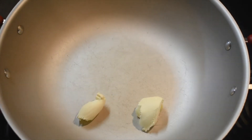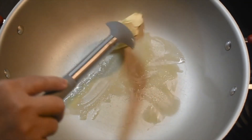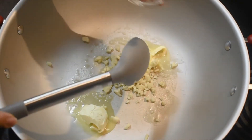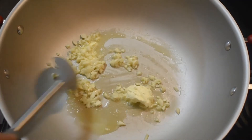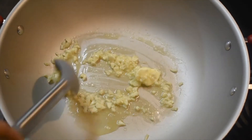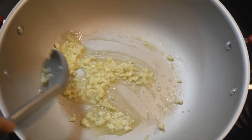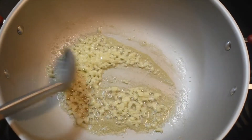Let's put two tablespoons of butter in the pan. I'm going to add the garlic now because, you know, it will get burned quickly otherwise. Just let the garlic turn light brown.